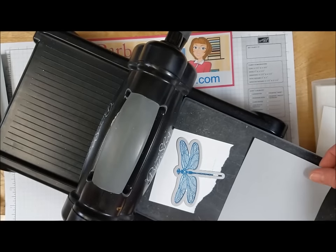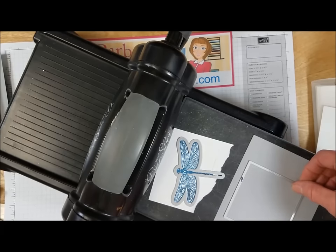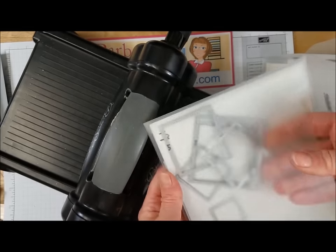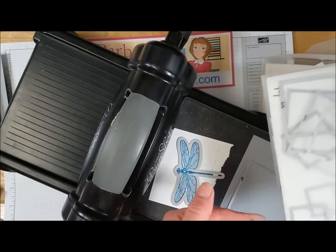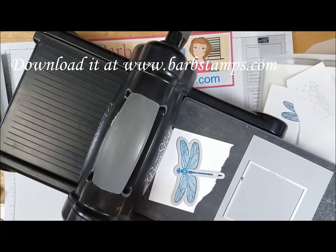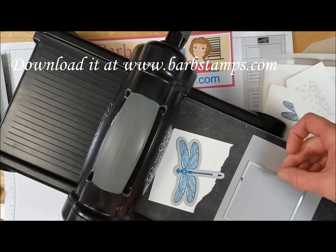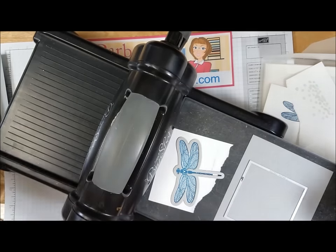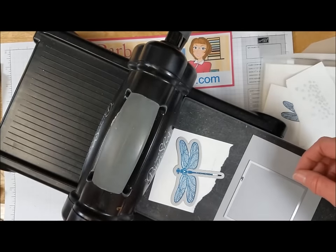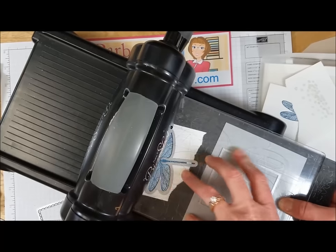I'm bringing in my gray panel — you can see the score lines made with the scoring tool. This is my number nine die; I've numbered all my dies starting from the smallest square shape. I also have a downloadable form on my blog with all the measurements. I'm going to center the die a little bit up higher, since I want more space at the bottom. I'll put the die close to the top, place the dragonfly on, put the cutting mat on, and run this through.